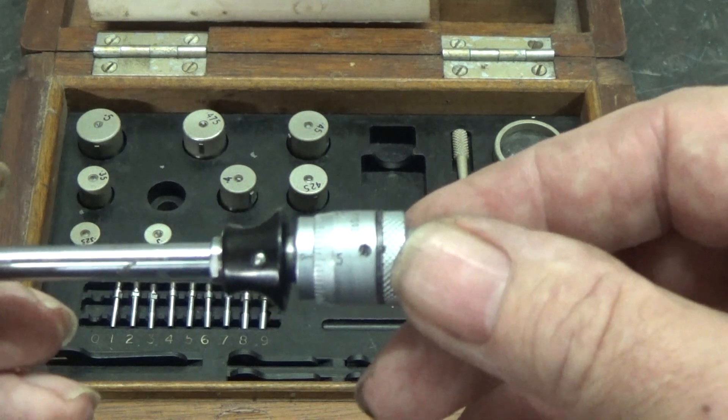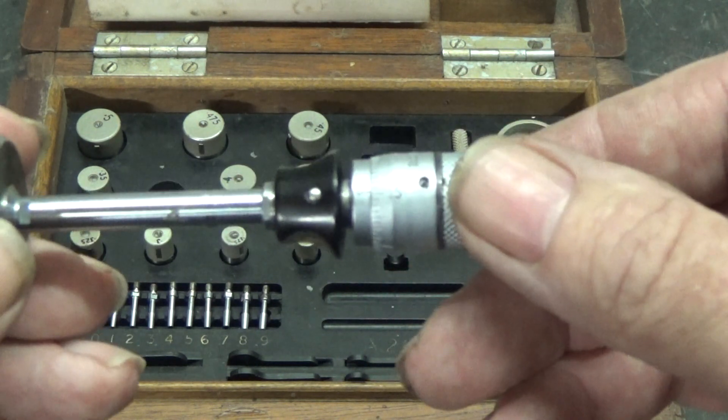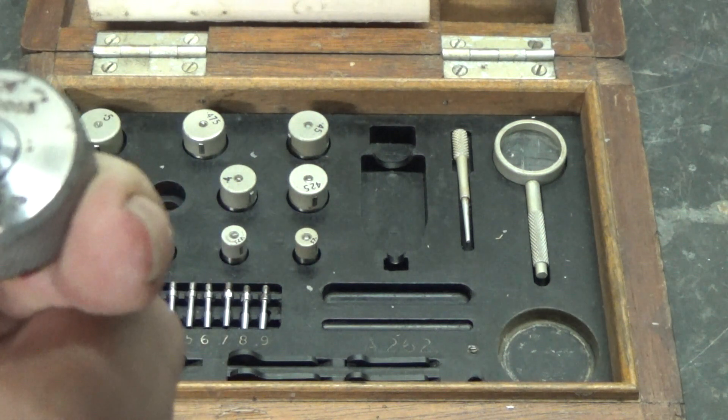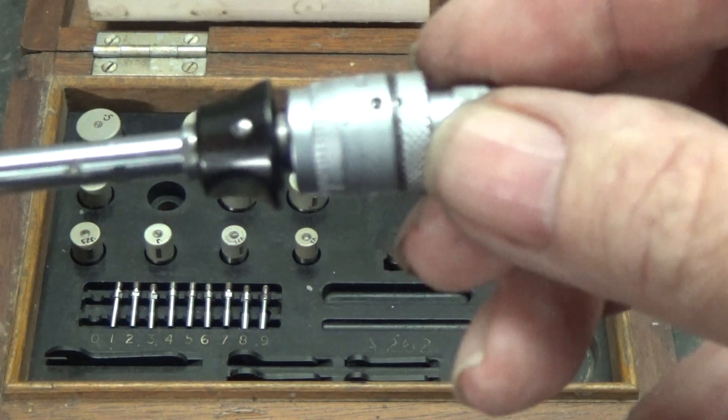That's reading five units, which is five hundred thousandths over the size. So it's nearly right. It should read three, not five.